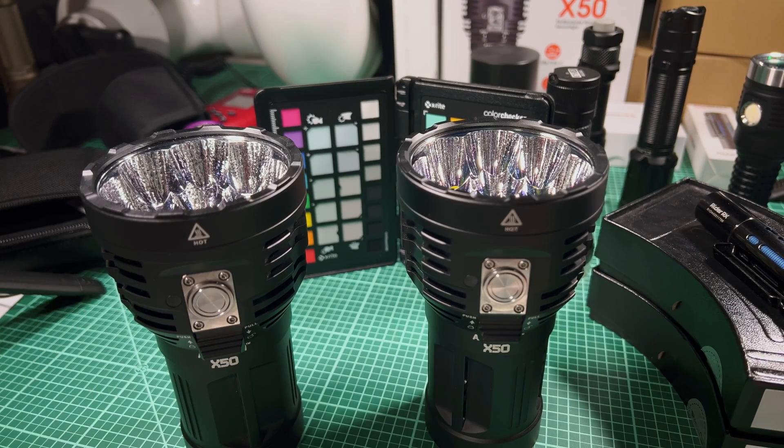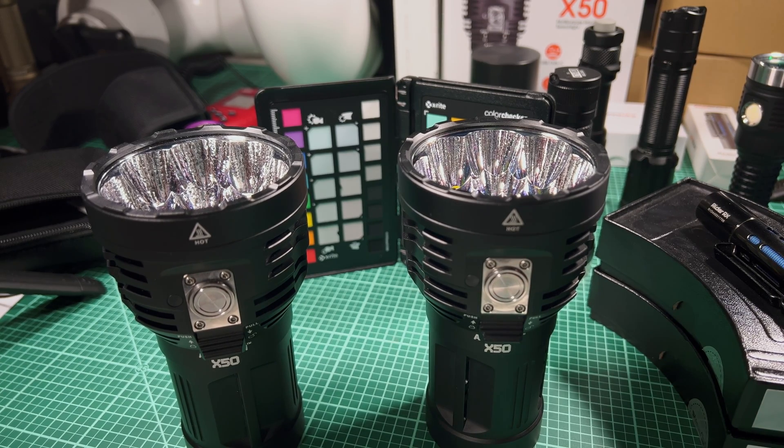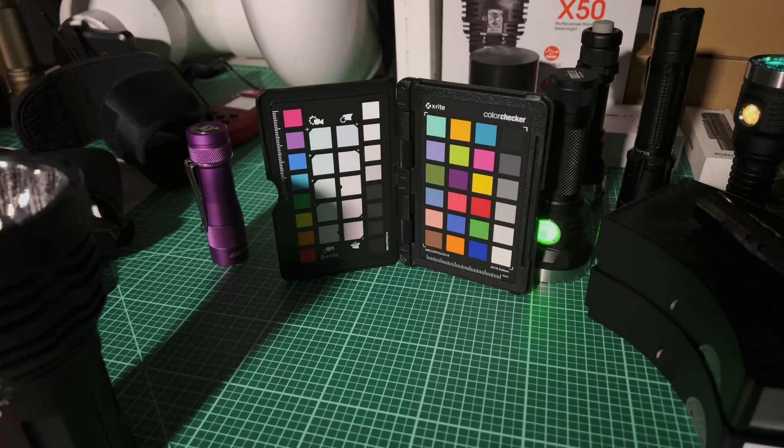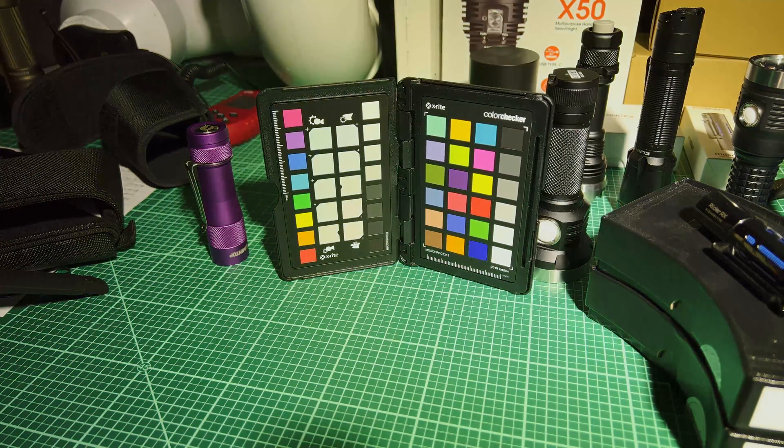Now we're going to move into CRI, because CRI is supposed to be the big difference here between these two. Let me turn off my video lights so we're only being illuminated by the flashlights themselves. I've got both set to about 5,000 lumens and I'm holding them at the same distance. We'll start with the lower CRI Cree, and I'll lock my exposure.